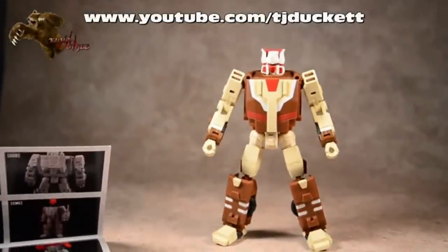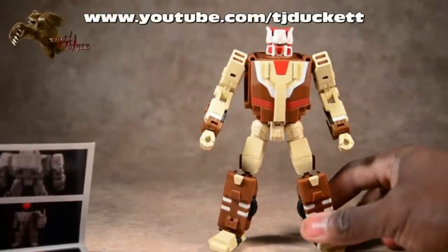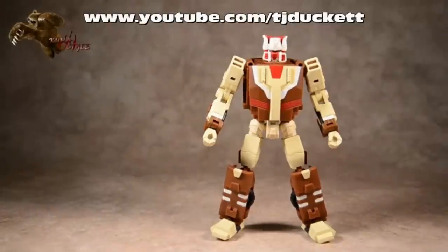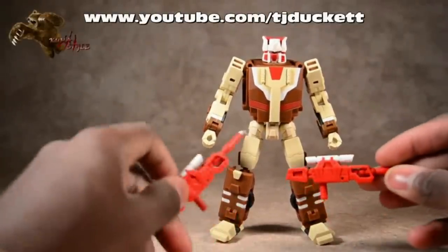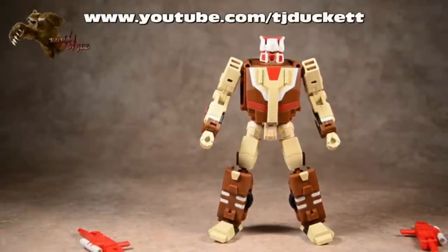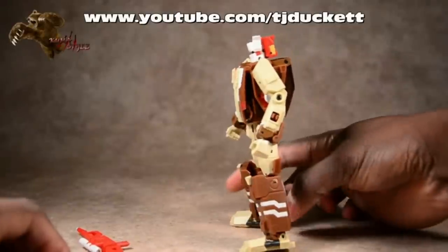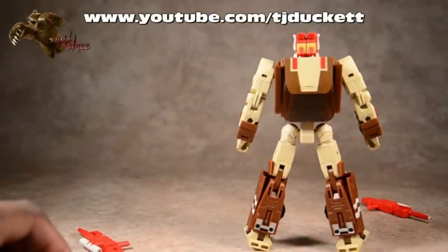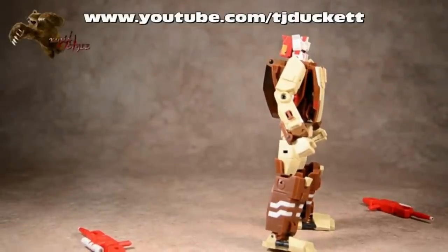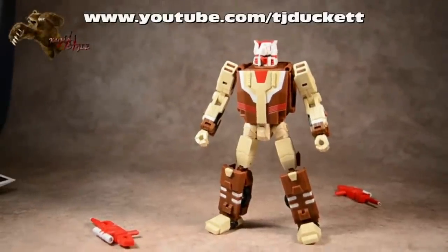Taking a look at the figure itself here - pretty strong likeness to the G1 Chromedome toy. I like that in hand, his head doesn't come off as big as it does in pictures that we've previously seen. He does have his two sniper rifles. Love the paint job on those - the red with the white highlights. I love that it's pretty much the updated version of the G1 toy rather than having this sharp anime over-aesthetic. It's nice, it's actually pretty refreshing.